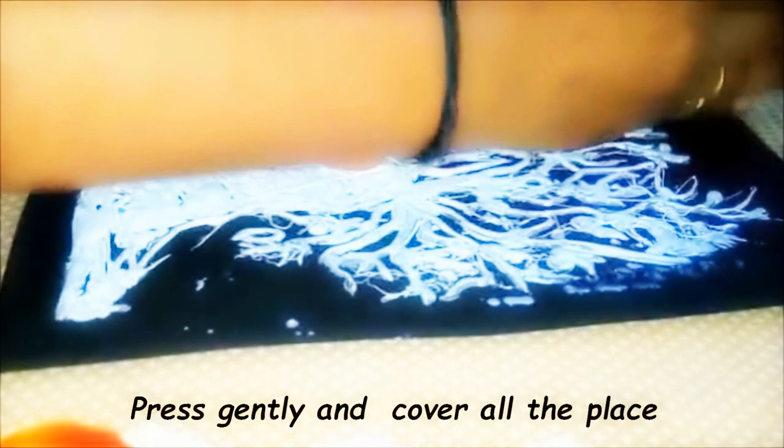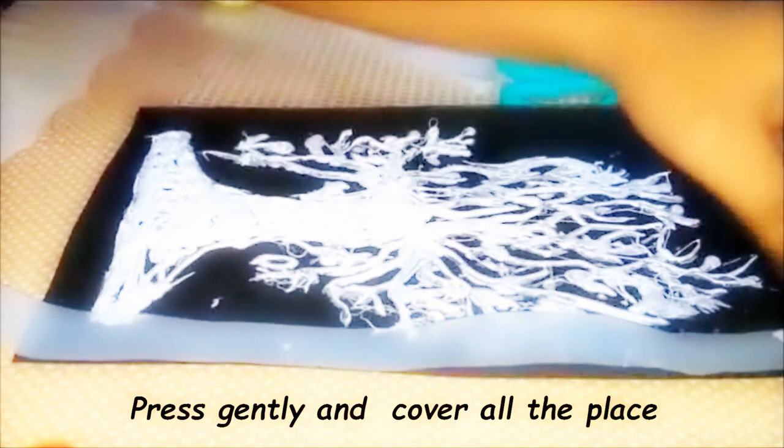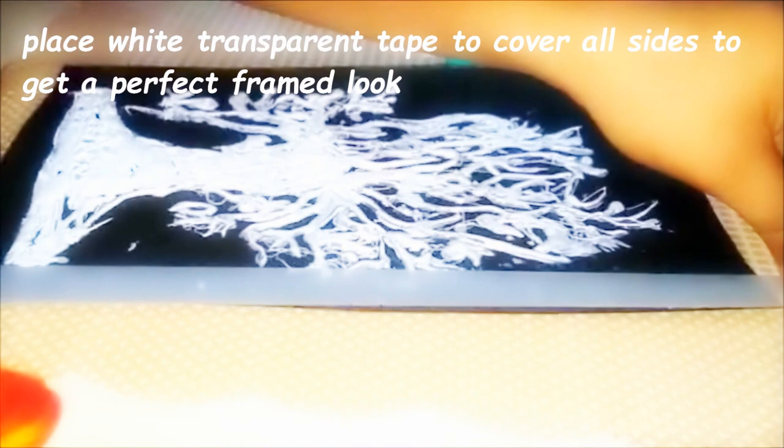I used white tape to get a frame look, or you can paste a waste photo frame — and now it's done. You can paste the tree itself inside and cover it with a glass or OHP sheet.